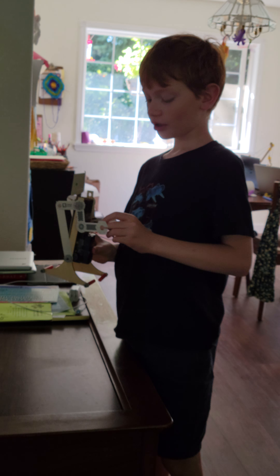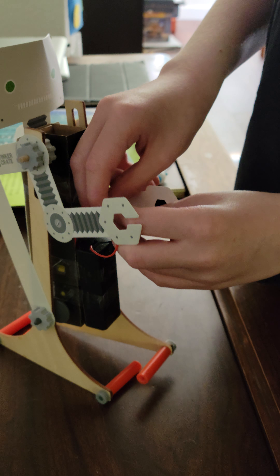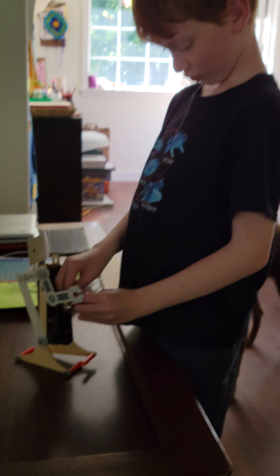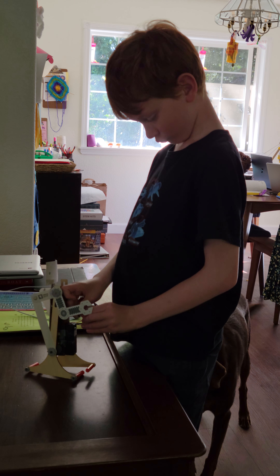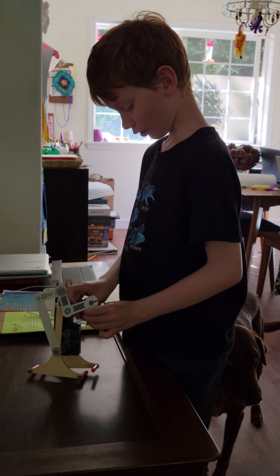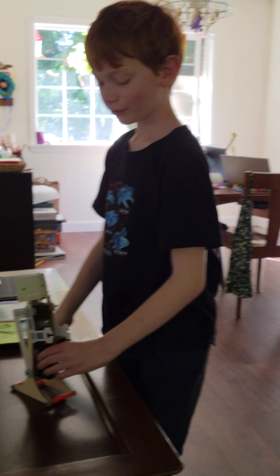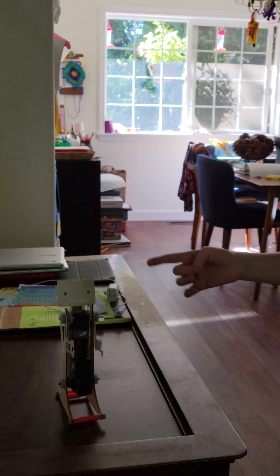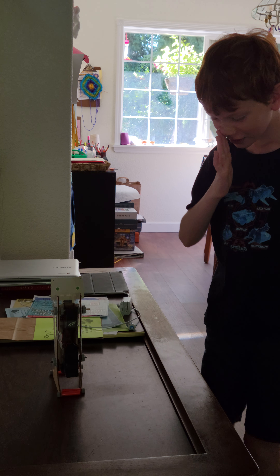Now, if I connect the red ones and the black ones — watch how red is with red and black is with black. So now it's going forwards, but mine is made backwards. So watch what happens: it's going backwards, because he's reversed the electricity as it goes through.